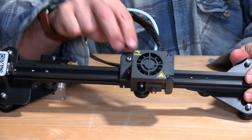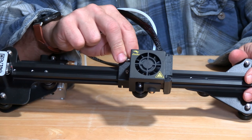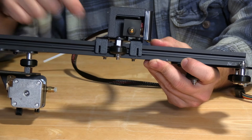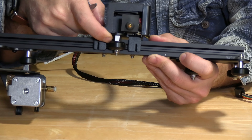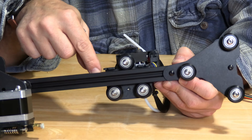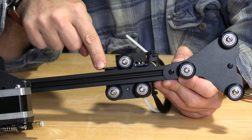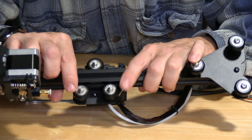If you notice that this entire bracket, this hotend, is shaking or vibrating or wobbling, I want you to turn it upside down and take note of this nut right here. That is called an eccentric nut.